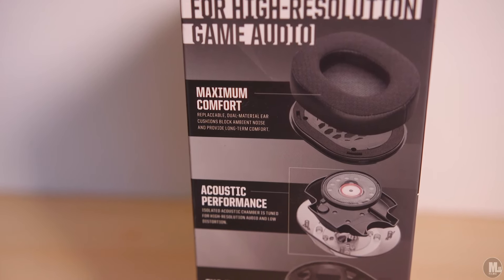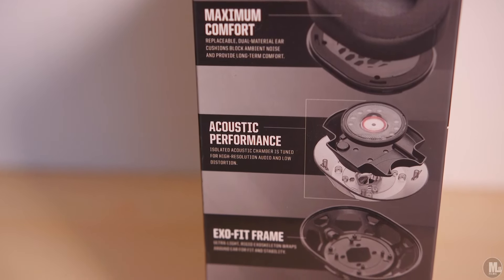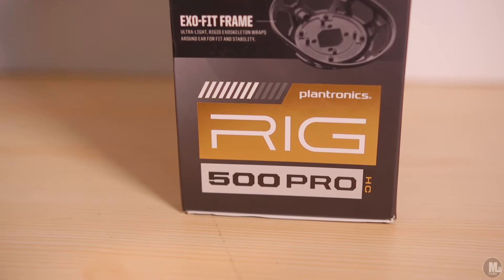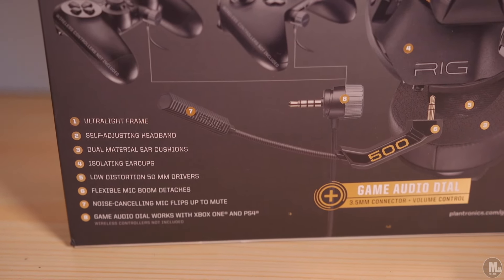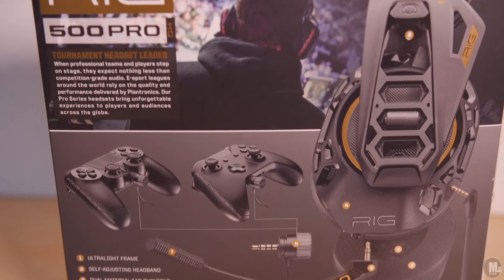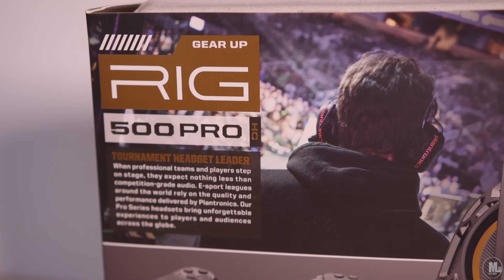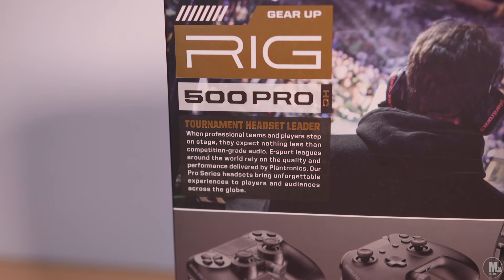Before we dig into the box, I'm going to read the outside of the box for you guys — some of the specifications and advertisement. On the right side of the box it reads: maximum comfort, replaceable dual material ear cushions block ambient noise and provide long-term comfort; acoustic performance, isolated acoustic chamber is tuned for high resolution audio and low distortion; ExoFit frame, ultra light rigid exoskeleton wraps around ear for fit and stability.